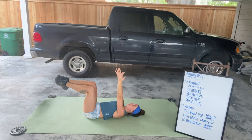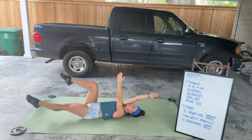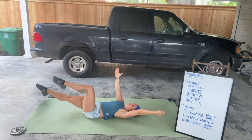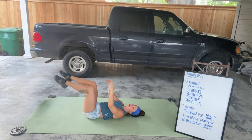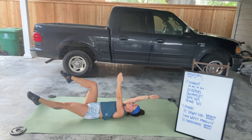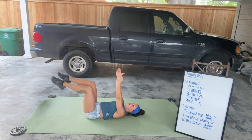Take your right hand and your left leg, moving those towards the ground, keeping the lower back on the ground the whole time, and then come back to center. Then move the opposite and come back to center. The key here is to make sure that you're not moving the other arm and leg, and everything stays really still. Move one arm and leg, come back to center. Move the other, come back to center.